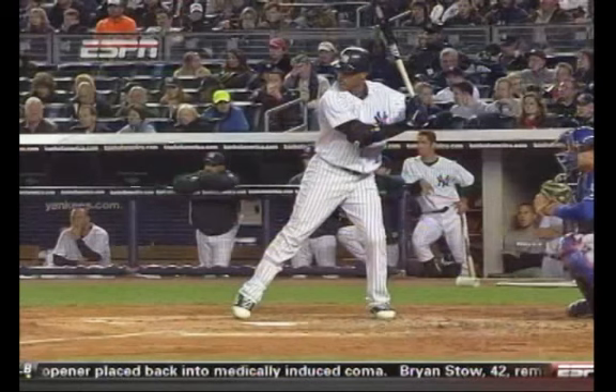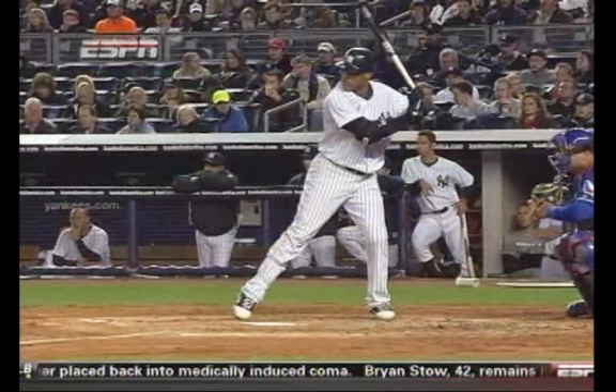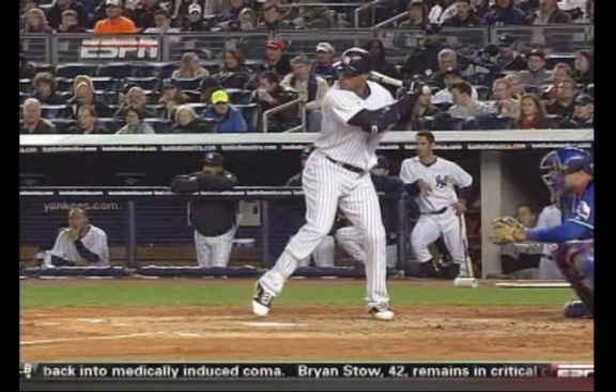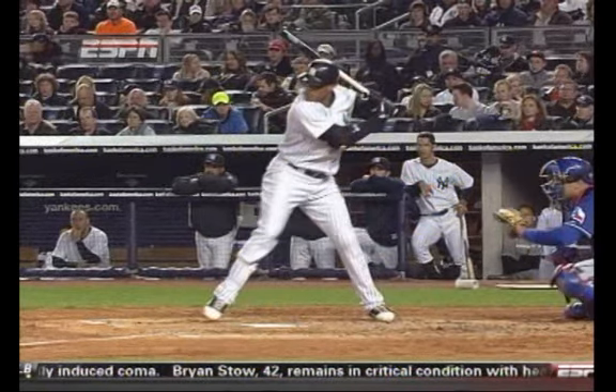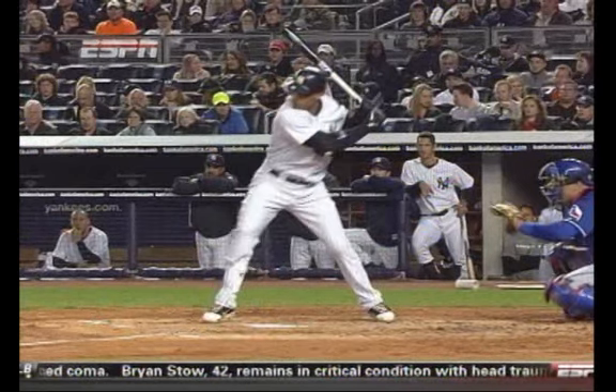As we come through, play it in slow motion. Right there, we've got that double inside load. He's riding that back leg out. There's the strong anchor — weight on the inside of that back foot.